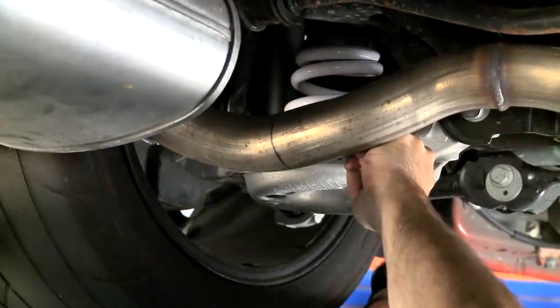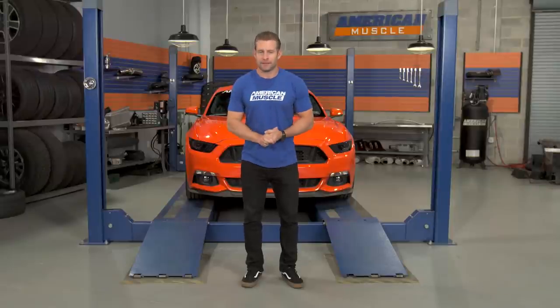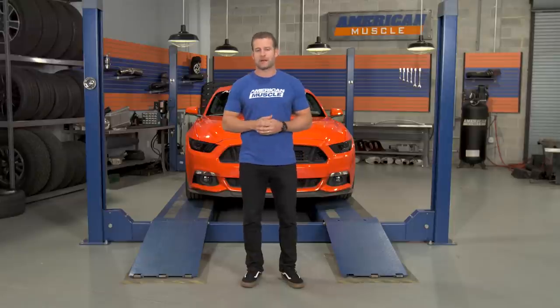That's because unlike those axle-back exhaust systems where you have to cut 100% of the time, 99% of the aftermarket cat-backs here on the site bolt up without any cutting or permanent modification.